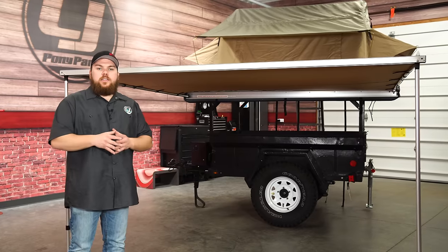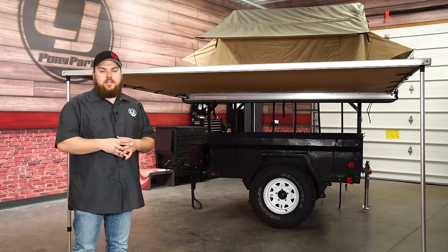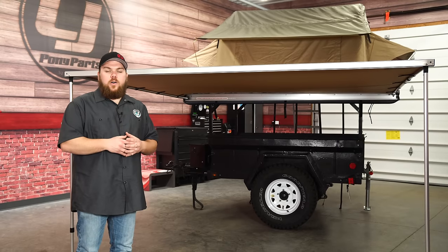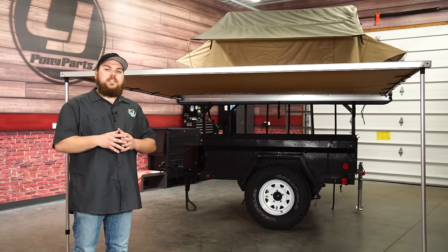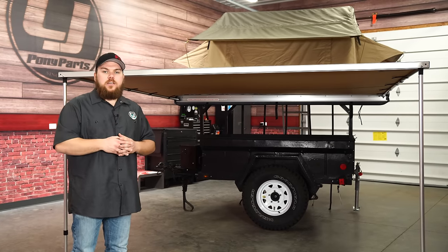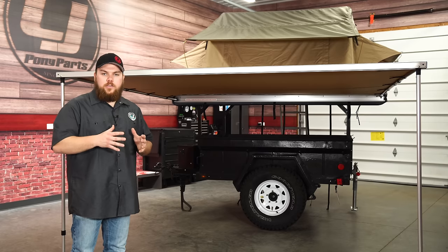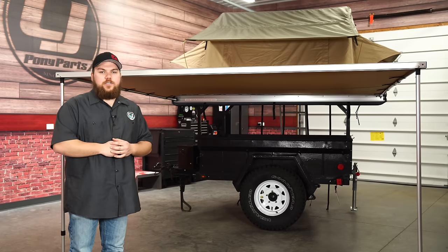I had a lot of fun building this trailer. I picked it up locally, and I think you guys will have a great time if you decide to build one of these. Most of the parts we talked about today are also available at cjponyparts.com. If you have any more detailed questions or comments about the trailer, drop them below — I'll be sure to answer them and help you out if you're interested in doing a build like this. Hope you guys enjoy it, and until next time, see you guys out on the trail.